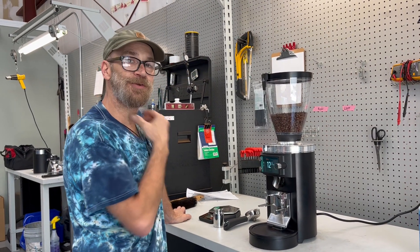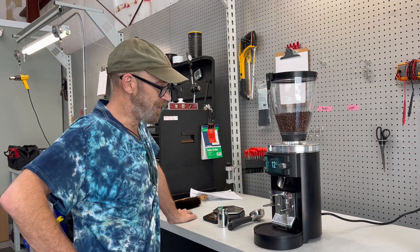Hey everybody, today we are going to calibrate the GBW load cell.